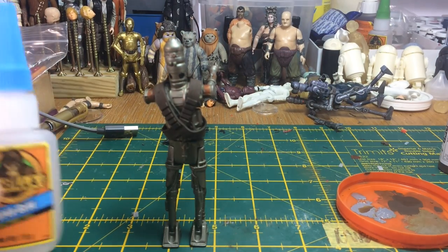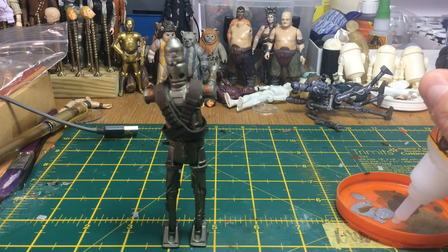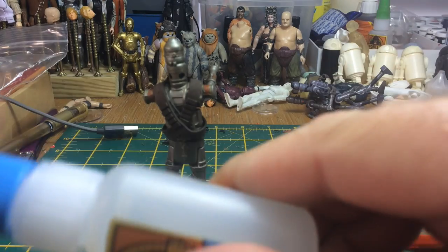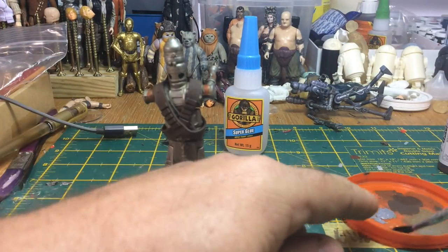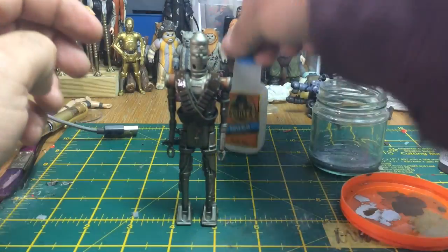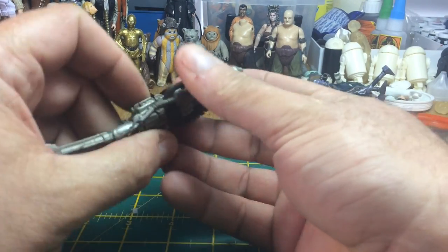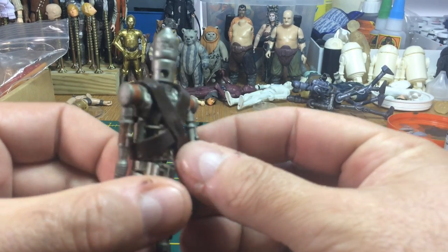At this point I didn't have any gloss — I ran out — so I'm just using a bit of super glue on a crappy brush that I'm going to bin, using that to create the shine over my paint. Make sure you leave it to dry off, don't touch it, and it will have a nice shine to it once it's dried. There you go — that's dried off. Looks a little bit more like leather now, it does look better with the paint coating.